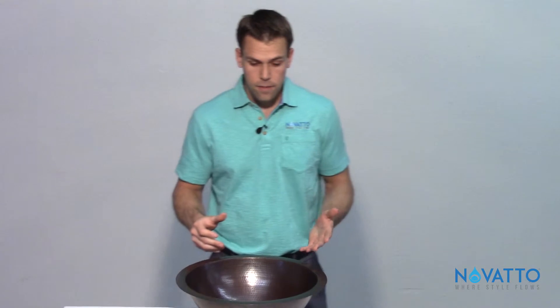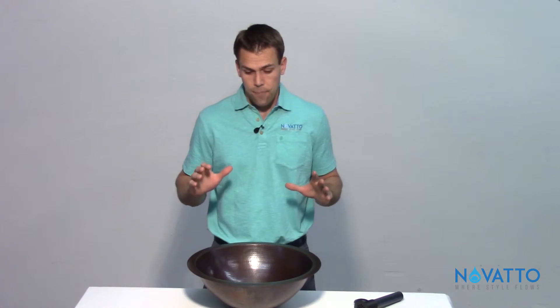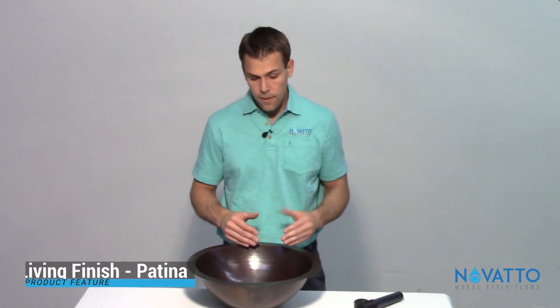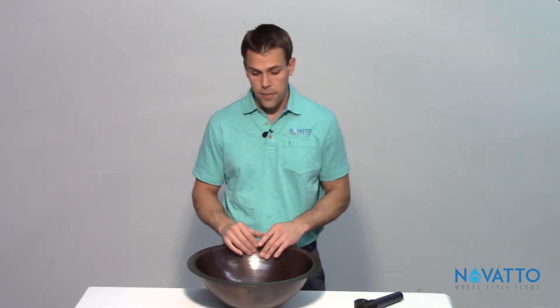After you install it, a good thing to do would be to grab a wax — there's a product called Renaissance Wax and that's going to help really seal it. This is 100% copper — 99-plus percent recycled pure copper — so it is a true living finish, and when you wax it, it's really going to help protect it, especially if you leave anything acidic in there overnight or anything like that.